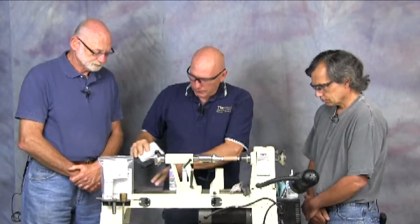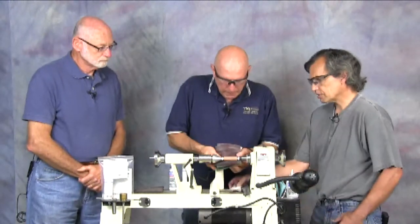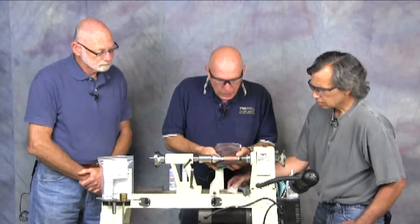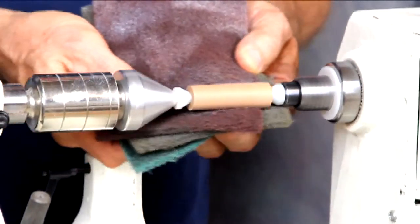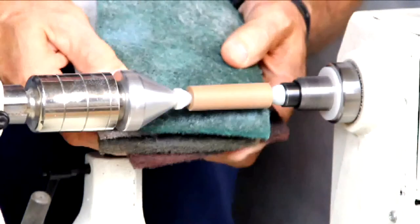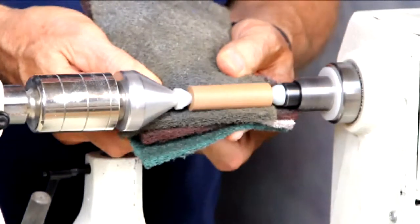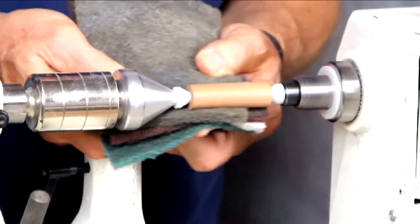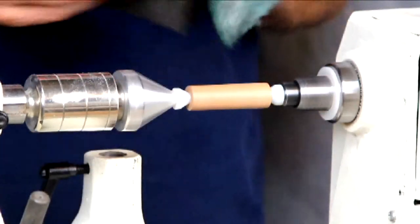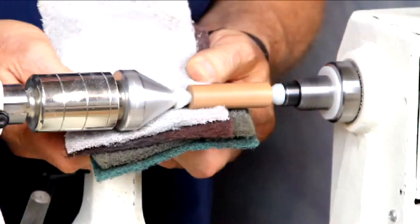I'm going to finish sanding this piece and get it ready to apply the finish. That's micro mesh — a really nice abrasive. It comes in grits. We started with 400 and then moved to these non-woven abrasive pads to bring it up, ending up at somewhere around a thousand roughly.